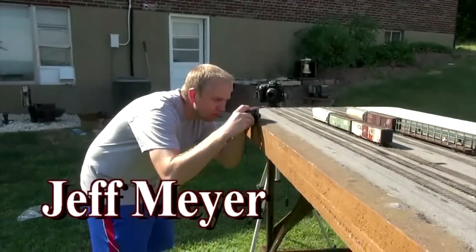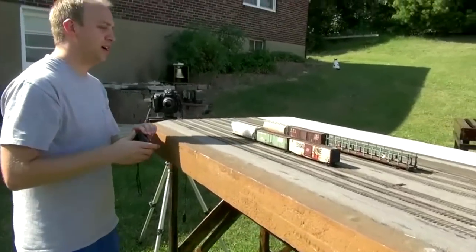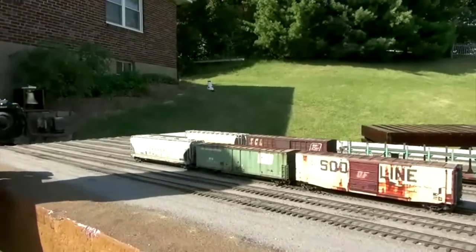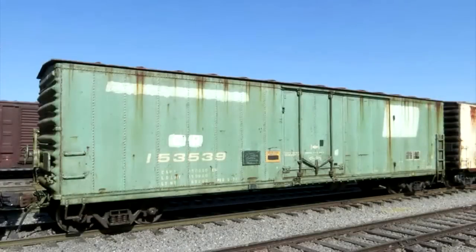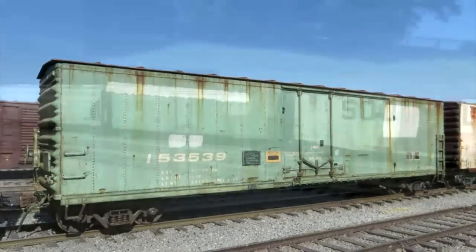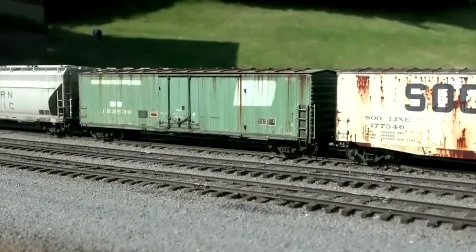What are you shooting today, Jeff? Another freight car. It's an Atlas model — it was Penn Central, patched for Conrail. A lot of people called them roller jobs because when Conrail got them, they just rolled out the Penn Central markings on them.